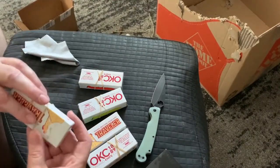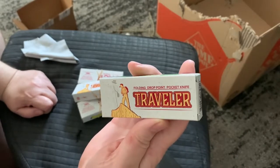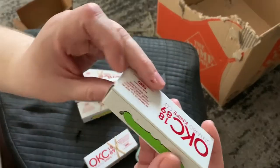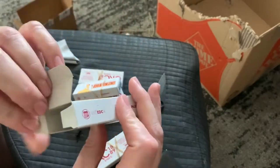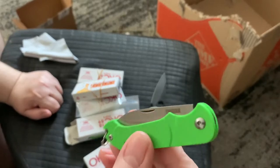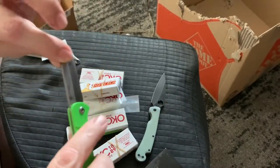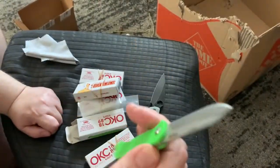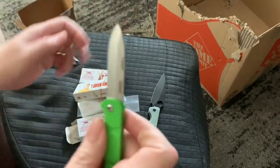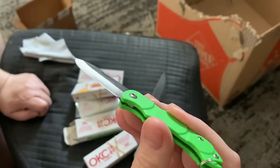I ran across these knives on White Mountain Knives. They're called the Traveler and they're made by Ontario Knife Company. They're just like a keychain knife and I kind of liked it — I think it would make a nice giveaway or a present. I'm going to maybe dye these scales too. It's a little cheap knife that cost me about eleven dollars and you can hang it on your keychain.